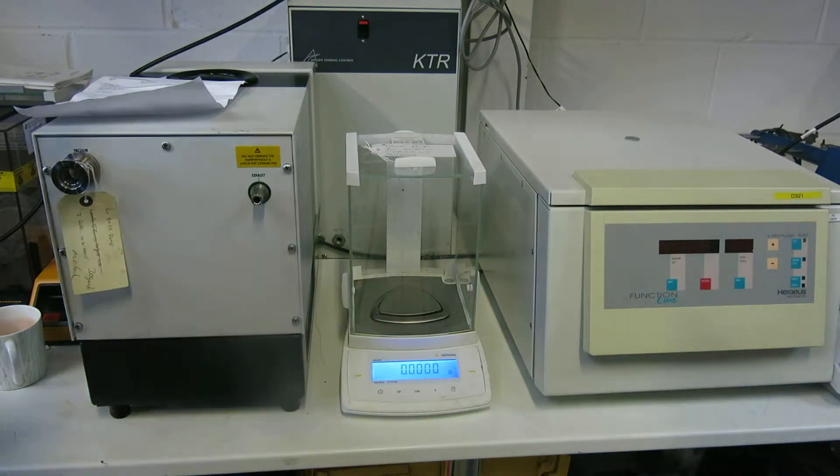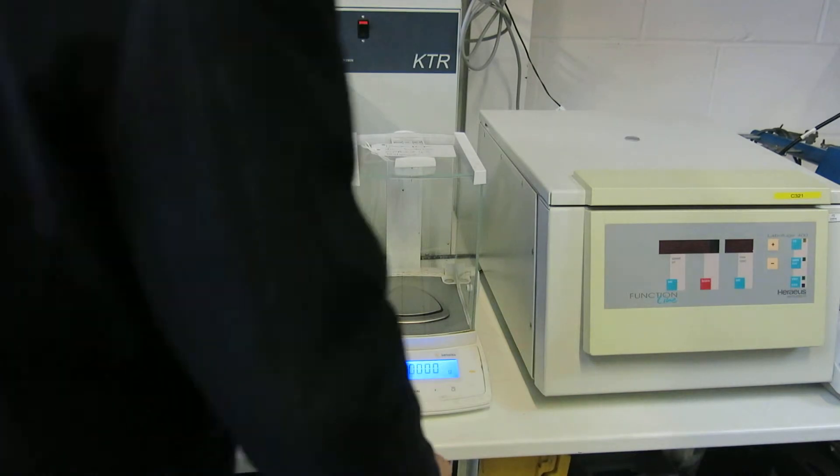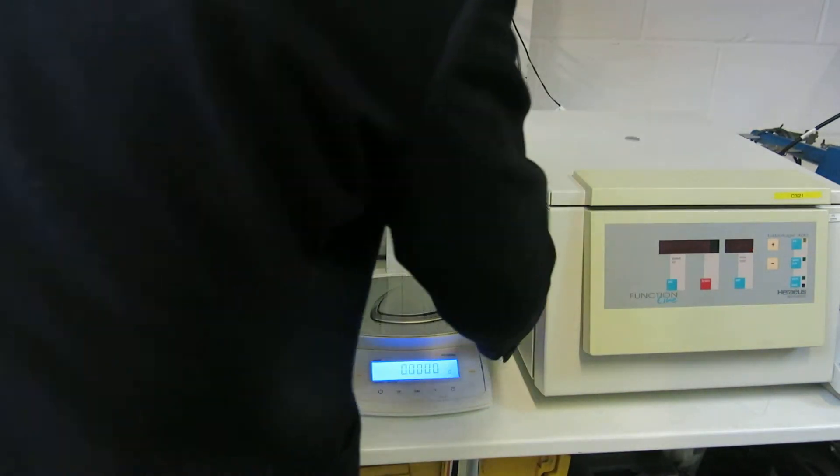This is the Sartorius CPA 224S, 0.1 of a milligram, maximum of 220 grams.